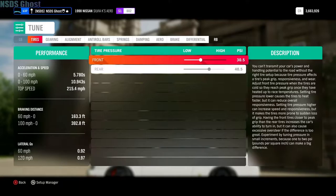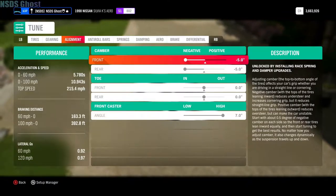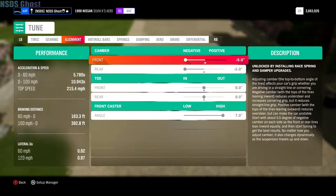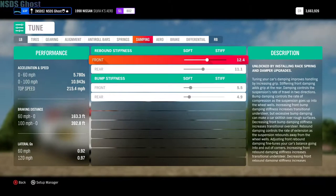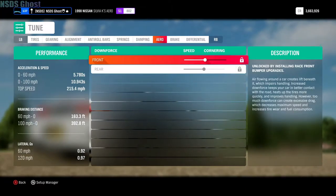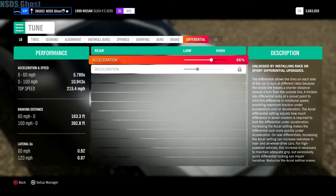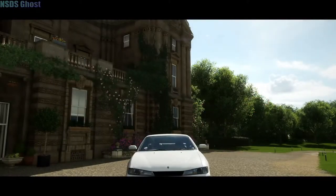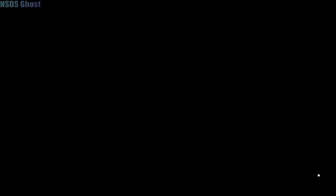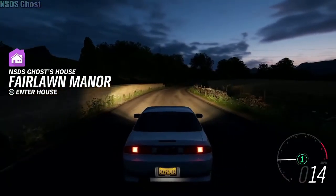All right, I got the tuning done. I'll show you guys that right quick. Here's my tire pressure, my gears, my camber and all that stuff, the anti-roll bar, springs, dampening. Aero — I can't do anything because I didn't put any aero on. Brakes — didn't put any actual brakes on. And then yeah.